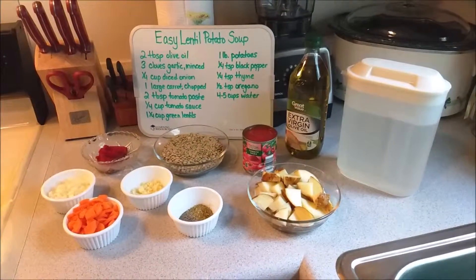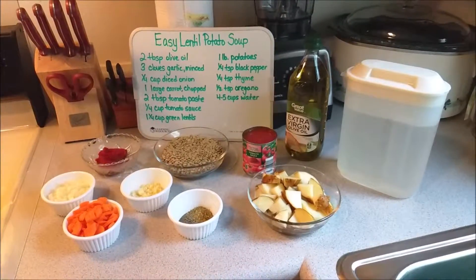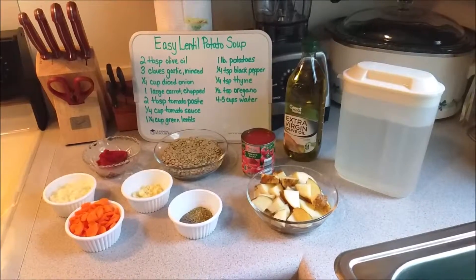For today's Easy Lentil Potato Soup, this is actually a recipe that is adapted from Cooking LSL, and we will link the recipe below with the video.